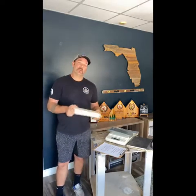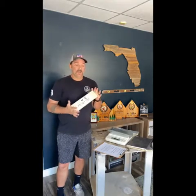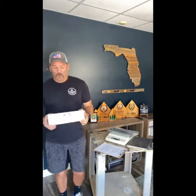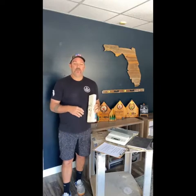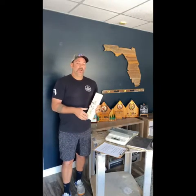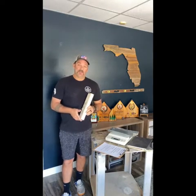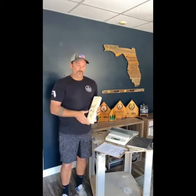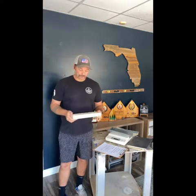Being Florida-based, we definitely have issues with termites — termites love to burrow into and eat this product. You can do some things to prevent that with treatments, but it's still potentially an issue. If it's exposed to water for a period of time, it will suck up that moisture and can rot — and it can hold mold and mildew, which can obviously be a major issue in a tiny home. Moisture content also affects the weight of wood.